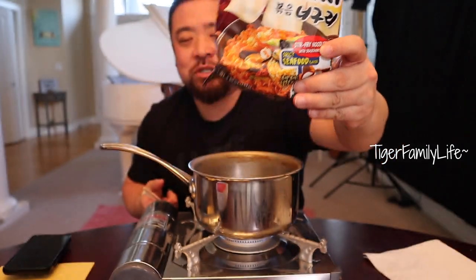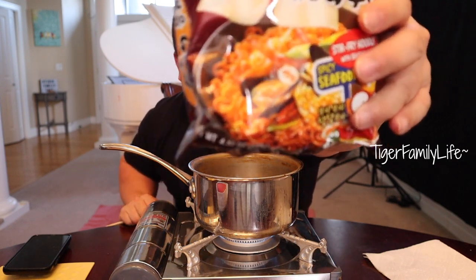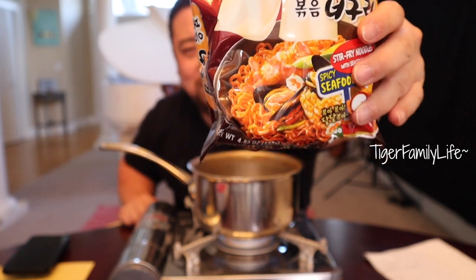It's stir-fry — what you're supposed to do is cook the noodle, drain all the water out, and with the sauce they give you, eat it like a stir-fry. It's not like typical ramen with soup. But I've never done this before, so I'm just gonna put it in our bean paste soup, add some of that seasoning that's in here, and eat it — so it might be like a bean paste seafood soup or something, but I just do my own thing.